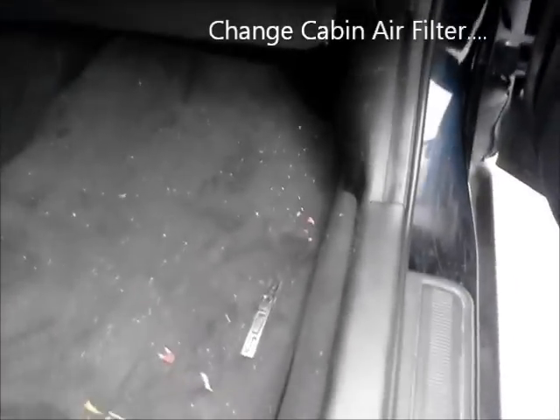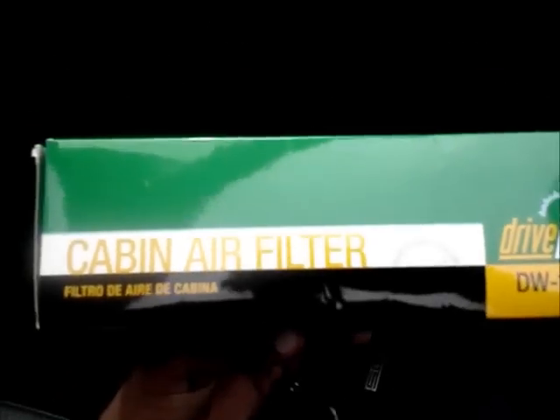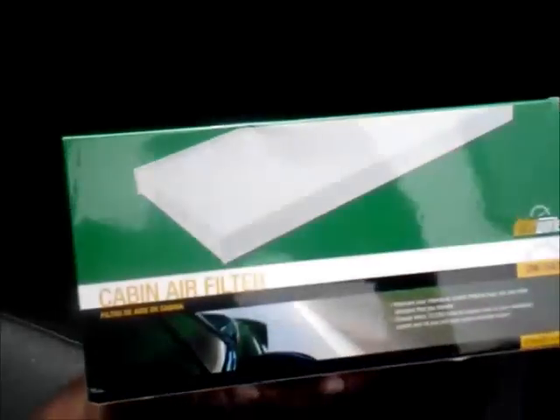This is a walkthrough on how to change out the cabin air filter, which is right here, on a 2004 Acura RSX. I noticed there's not really any walkthroughs on how to do basic things to your car.